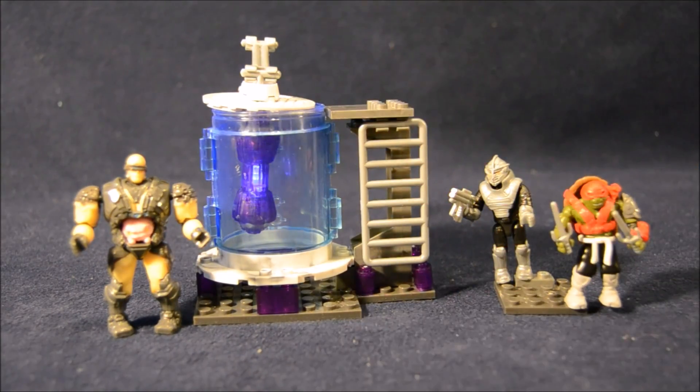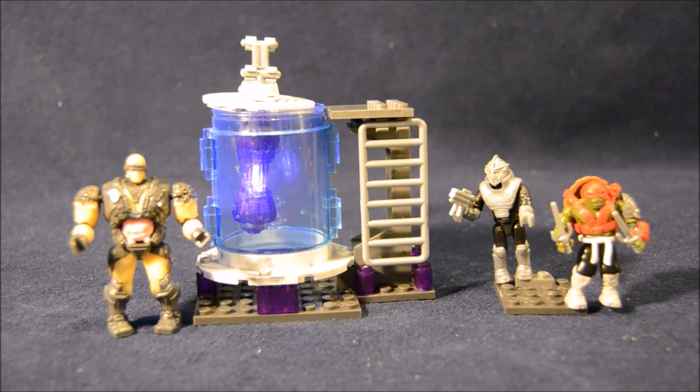You can see there's a little ladder to a platform on the top. I don't know who ends up going in this tube in the movie. Is that where Krang lives? Is it to thaw Krang out of there? Or is that how they rejuvenate the Shredder? I don't know — we'll have to wait until the movie comes out.